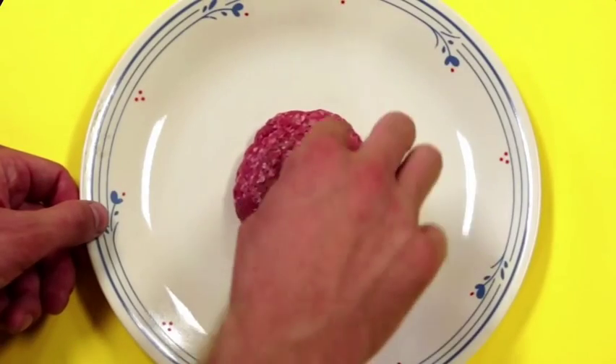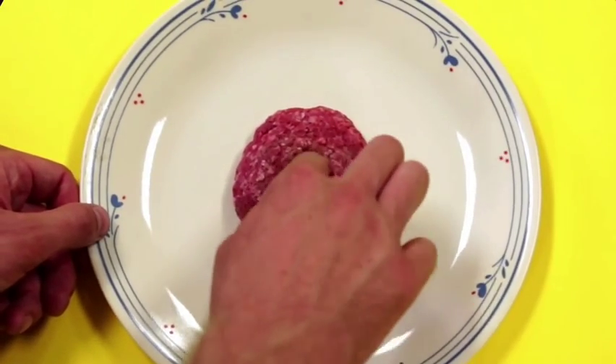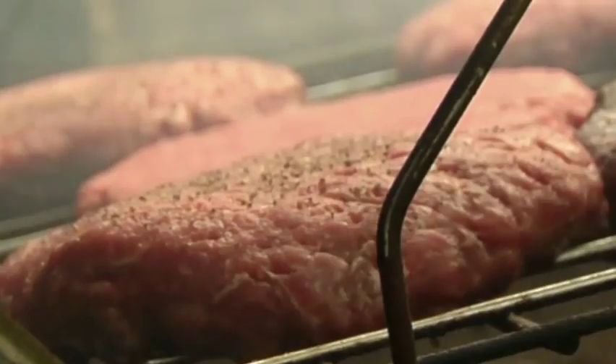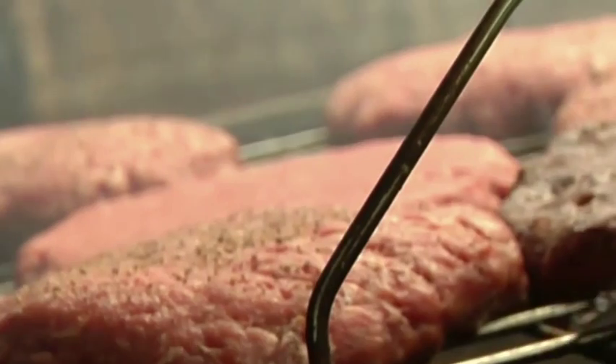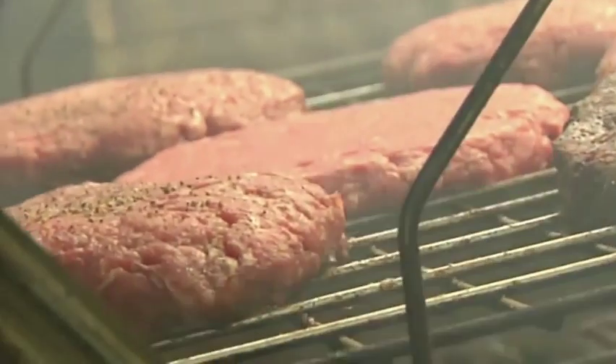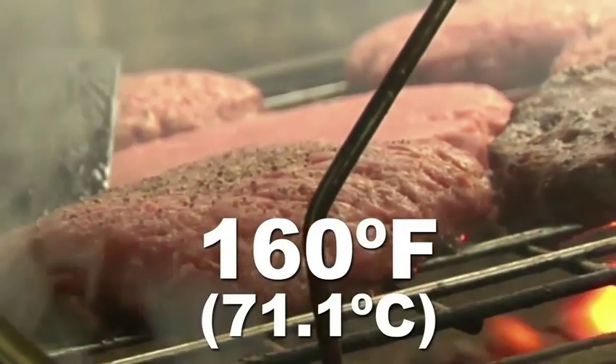When you squish your patties together, poke a quarter-sized hole right through the middle. When you grill this style of patty, it will cook evenly throughout. Every tiny little bit of ground beef in that patty may have potentially been exposed to germs and bacteria, so when cooked you've got to get everything up to a safe 160 degrees Fahrenheit.